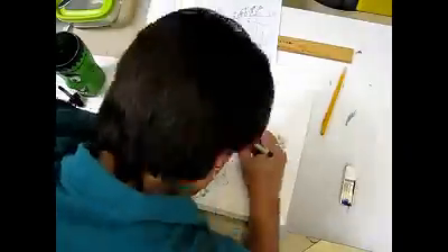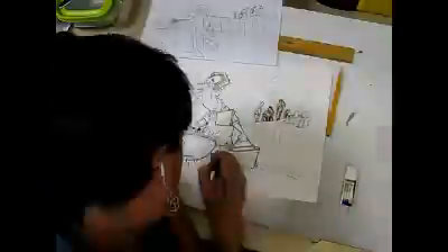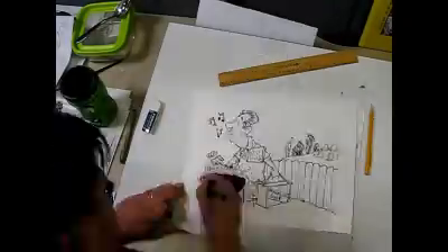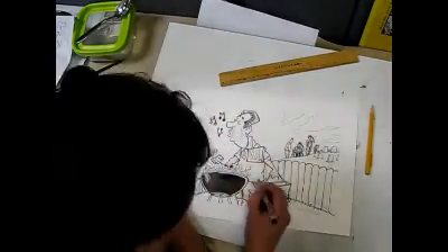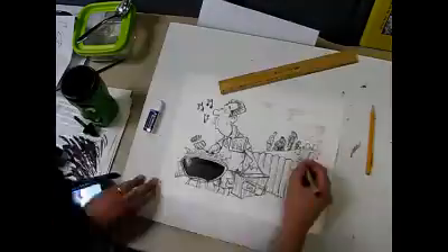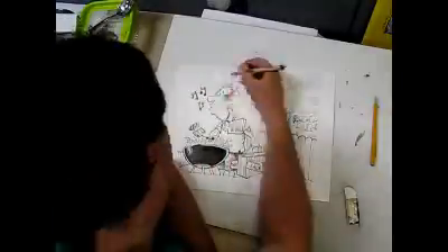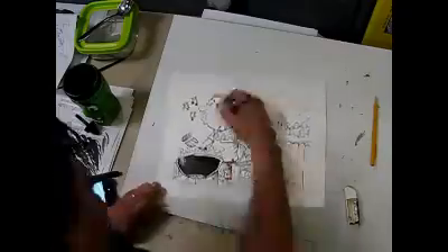I wanted to draw a cartoon about the VA because it's been in the news a lot, and it's just so horrible what's happening to our veterans across this country — the lack of services that they're getting and the lies that the VA's been telling about the services. Memorial Day weekend isn't just a weekend to go out and barbecue and get sales. It's supposed to remember the sacrifices of the people that went ahead of us, and I wanted to draw this cartoon with the VA completely forgetting all the sacrifices that our veterans have made.